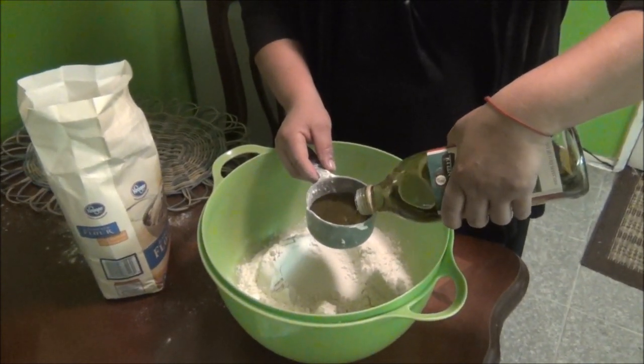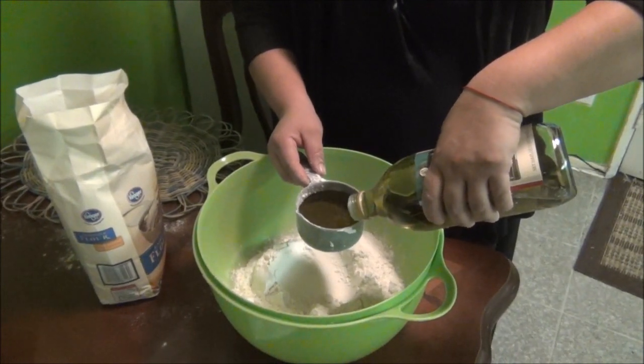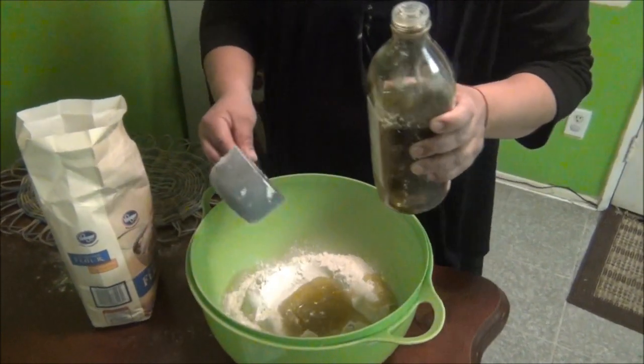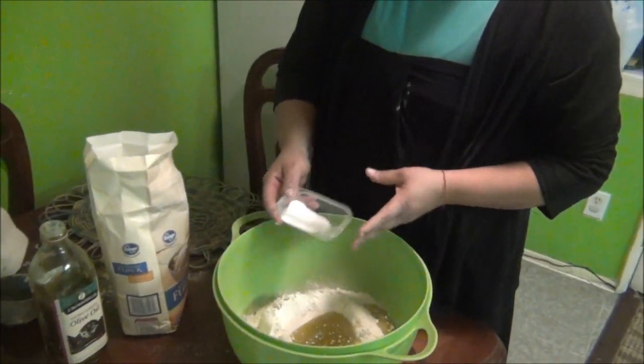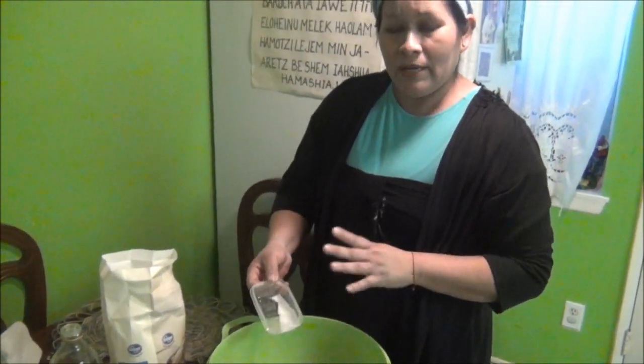Una pregunta en lo que usted está llenando: ¿puede ser la levadura instantánea o es la levadura regular? Es la levadura instantánea. Pero en esta porción nada más lo que estamos haciendo es para sacar el jala, que por eso es el jala bread.